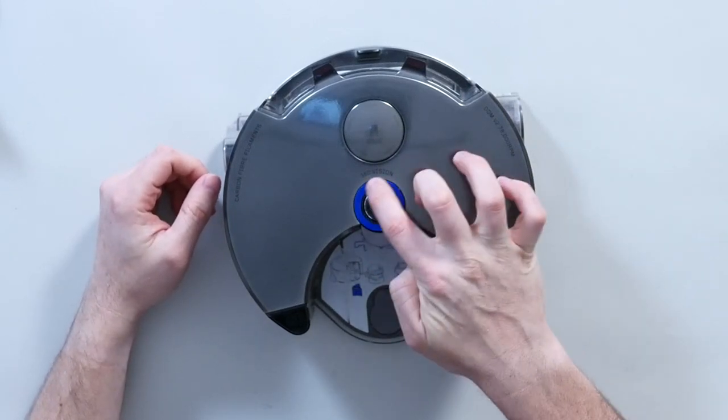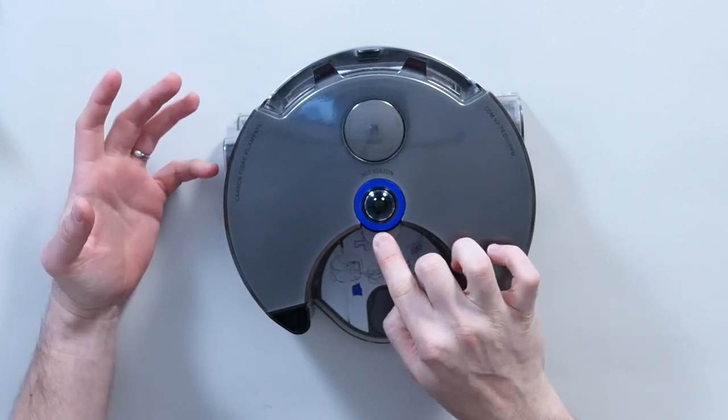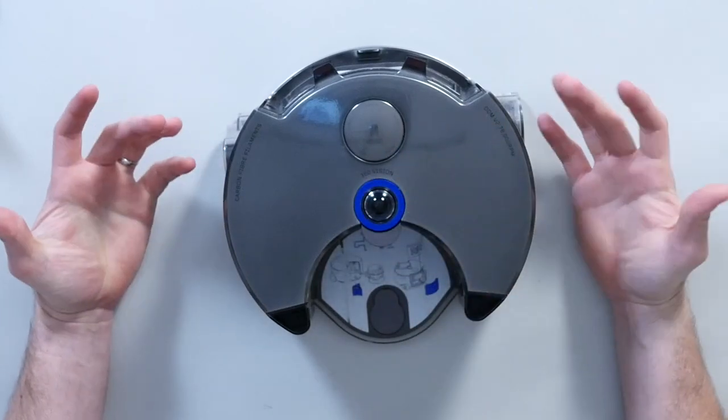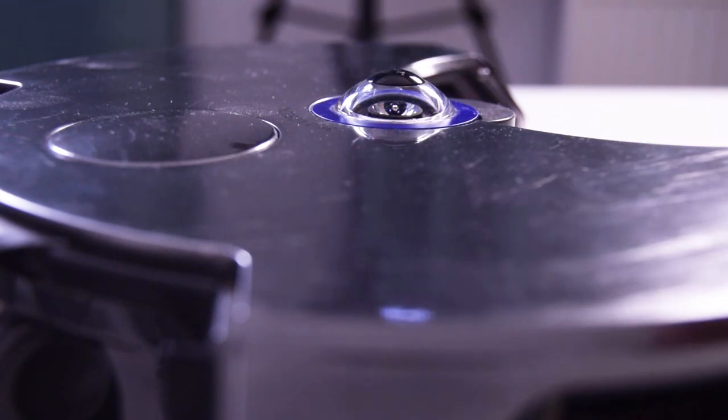Getting back to the top, there's this little dome. This is like my favourite part, and I can't wait to find out more of what's behind it, what's under it. This is the eye. This is the clever bit. This is what makes this special over any other brand of robot vacuum cleaner.